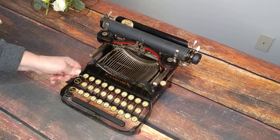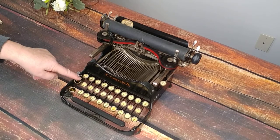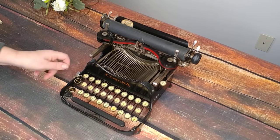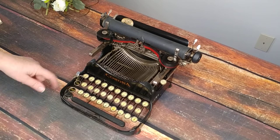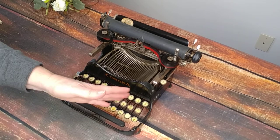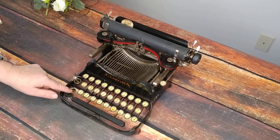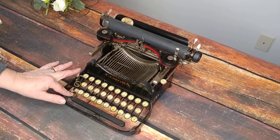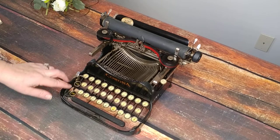This acts like a shift lock — it keeps you from having to hold the FIG button. There you go — it locks it down in case you just want to use the symbols. And then it'll hold the cap down too, so this is your shift lock.